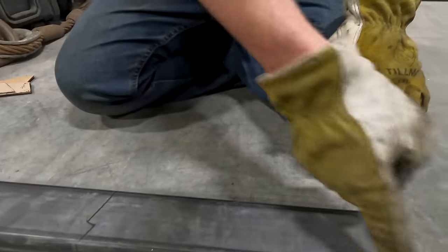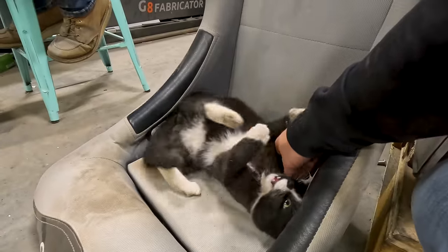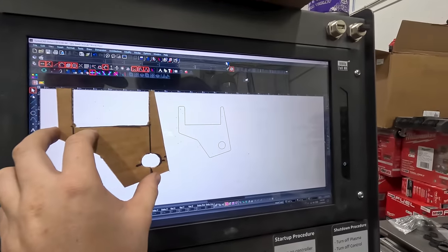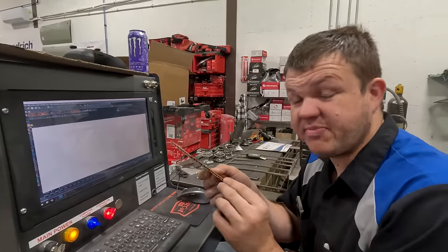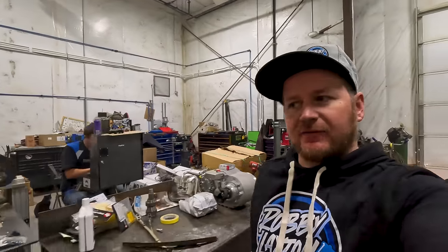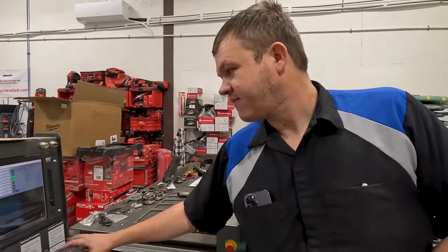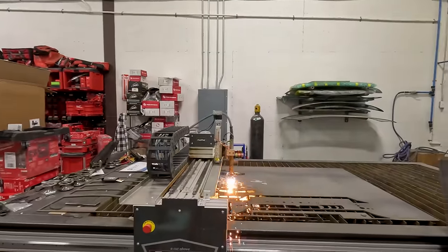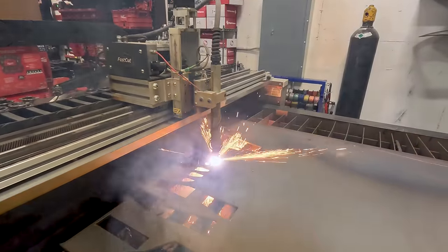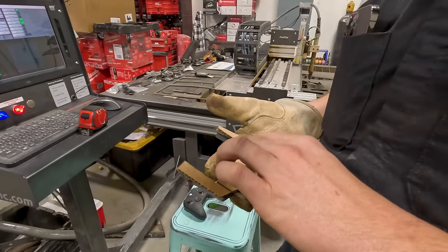I've got my marks on this 2x3 tubing. Go ahead and get it cut. The thing I like about this is where I use the cutoff wheel to make super crisp lines — I can measure off of them. In theory, this is going to be perfect. But most importantly, we can't forget to turn on the fan. We're going to play a game of 'will it match my cardboard?' Look at that — dang, Gina.